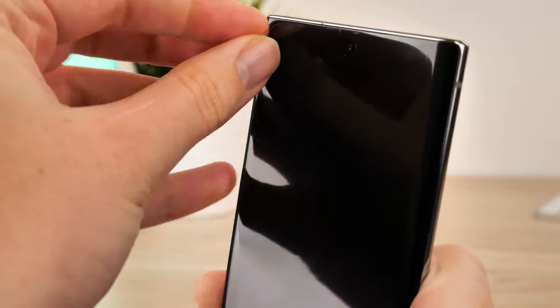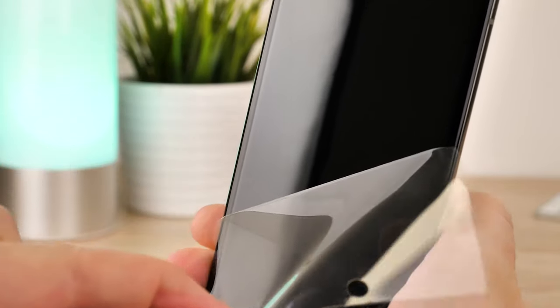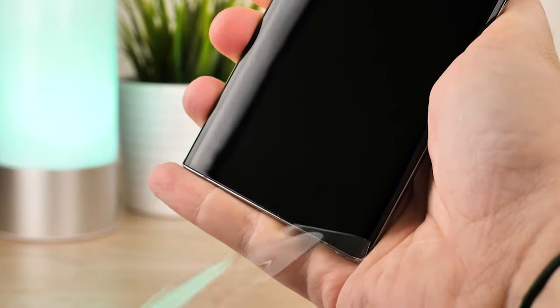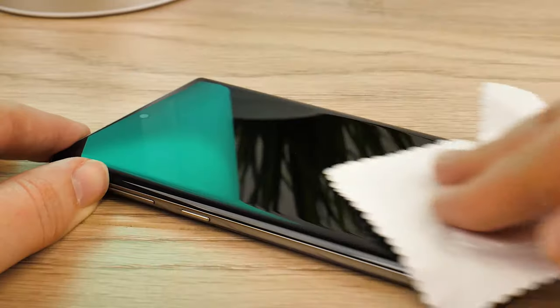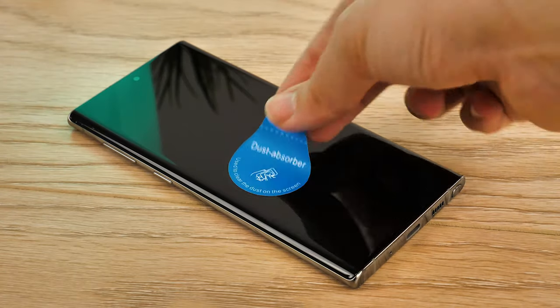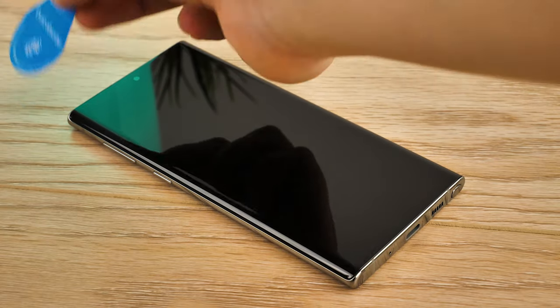Before you start the process, make sure you remove any other screen protectors that may already be present, especially if your Note 10 is fresh out of the box as it comes with a protector attached as standard. First off, give your screen a good clean while lying flat, taking care to get every corner. Wipe away any excess with the microfiber cloth provided to make sure the screen is completely dry. Go ahead and use the dust removal stickers to check you've not missed anything, as dust can settle on the screen between these steps without you noticing.